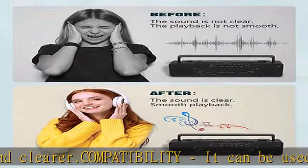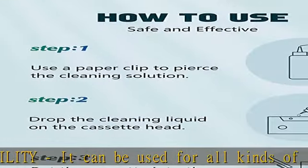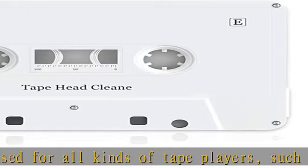The cleaning cassette can be recycled. Packing list: 1 cleaning cassette, 3 cleaning fluid bottles.